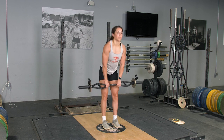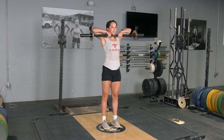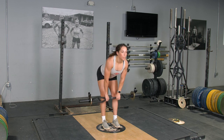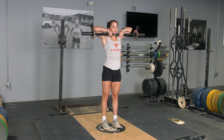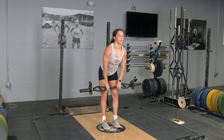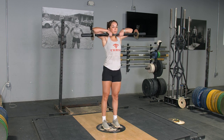To do this exercise, begin standing in an upright position with your arms extended down. To initiate the movement, push your shoulders forward and hips back. Lean down until you feel a stretch in your hamstrings while keeping your back tight in a properly flat position.